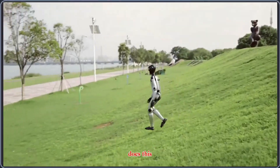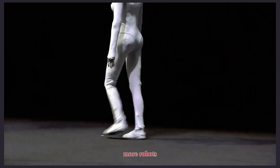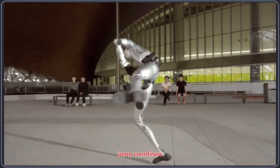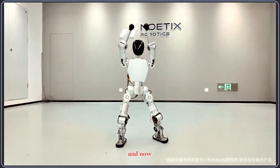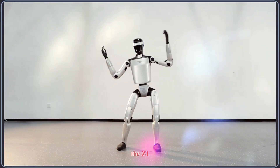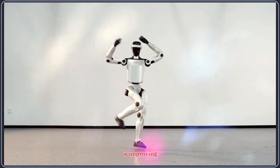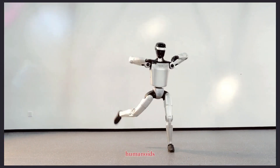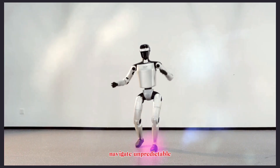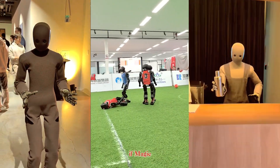So why does this matter? Because humanoid robotics is evolving fast. We're seeing more robots that can run, jump, and coordinate complex motion — and now even dance with surprising fluidity. Demonstrations like the Z1 dance routine show just how quickly motion control is improving, and how close we're getting to humanoids that can navigate unpredictable environments with grace instead of stiffness.